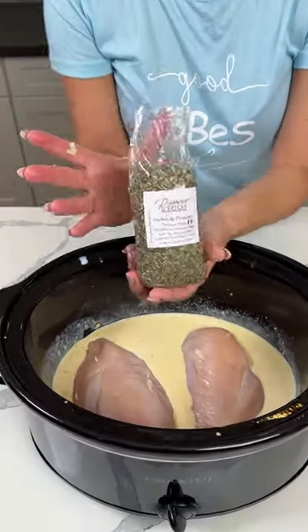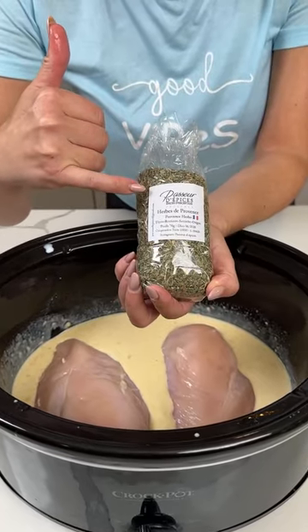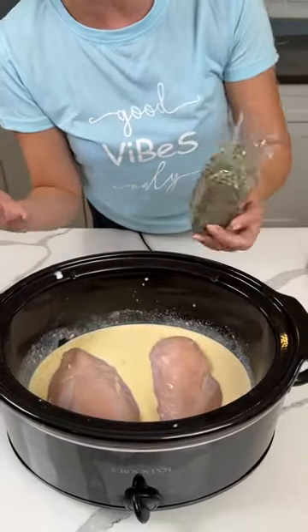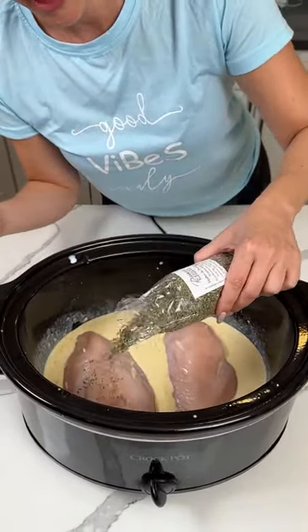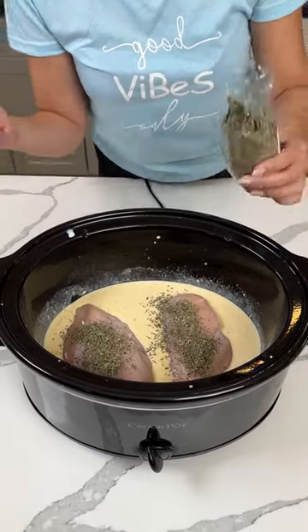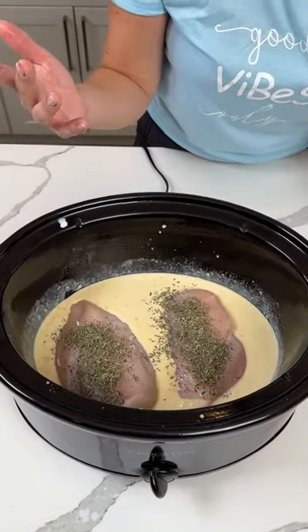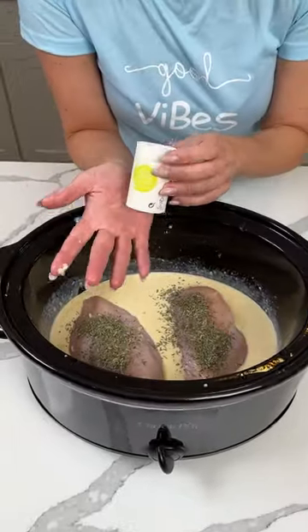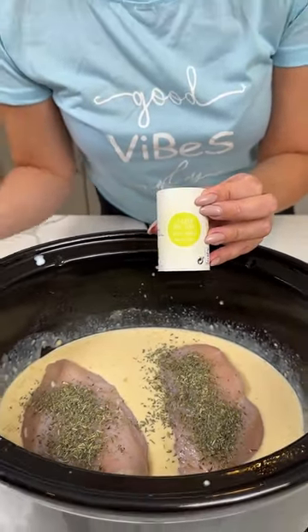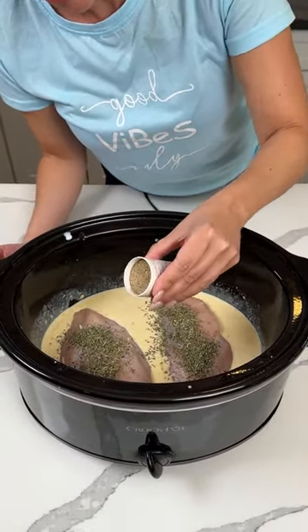Y'all know I was just on a trip — I bought these Herbs de Provence in France. So we're going to season our chicken with some of this. I'm going to not use this hand though — we're going to put it right on top. I don't know how much you're supposed to use, I don't even know what's in here, but I just know it smells good. I also bought some Fleur de Sel — I think I bought this in France too — so we're putting some of this on top of our chicken.